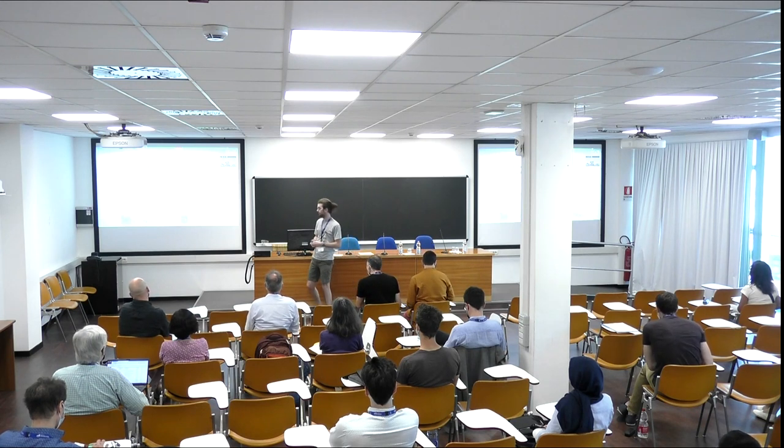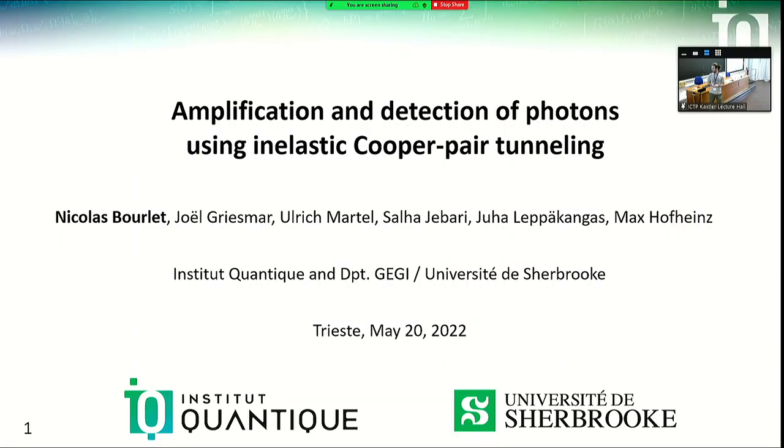Good morning, everyone. I'd like to thank the organizers for letting me do this talk instead of Max Rofines, who was originally invited but couldn't make it unfortunately, and with whom I work at the University of Sherbrooke at the Institute Quantic. I'm going to talk about voltage-biased Josephson junctions, focusing on results we had on two different devices: an amplifier and a photomultiplier, both based on inelastic Cooper pair tunneling.